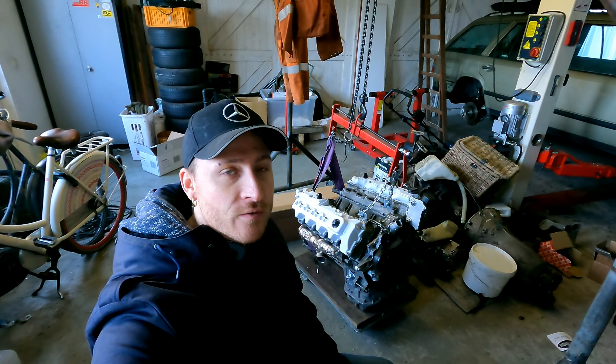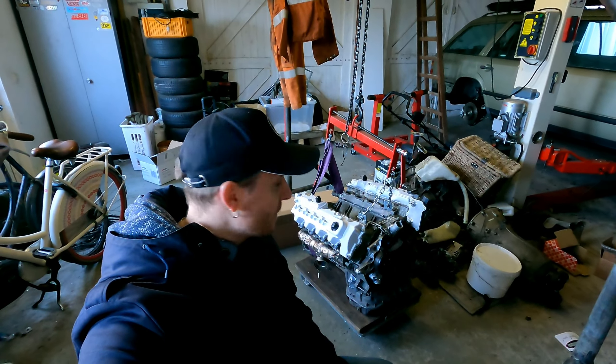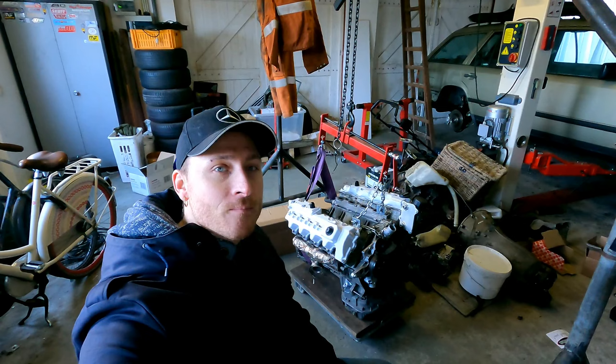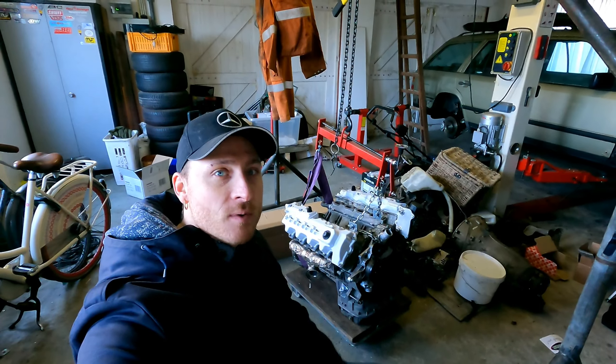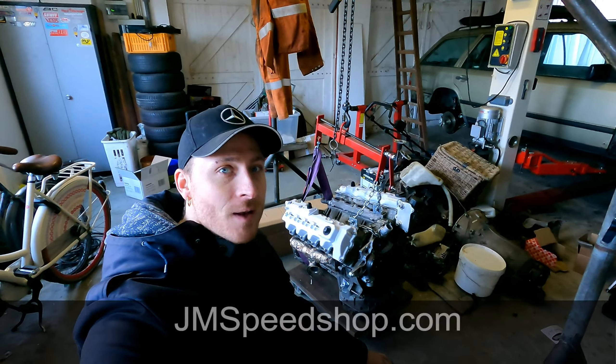Hello everybody, welcome to a new video of JM Speedshop. Today I am going to do something about the exhaust installation. If you are new to the channel, in the right corner is my logo — you can click on it and see the other videos. Don't forget to subscribe and like this video.